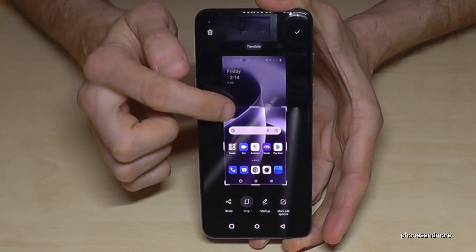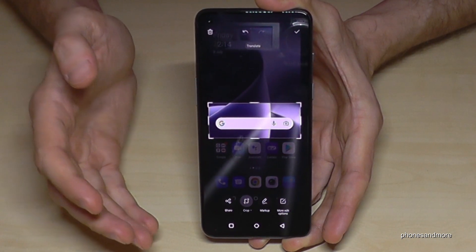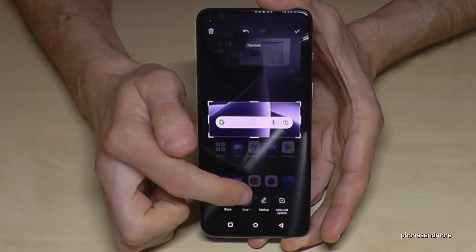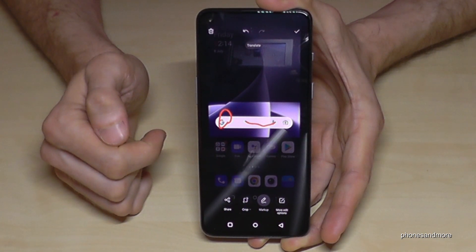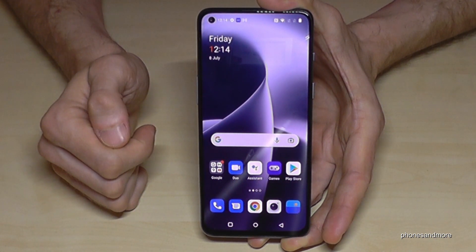You're also able to crop a part of the picture, which is very useful if you want to capture something from a website or someone's WhatsApp status. You can just crop the part you need. And if you tap on the pen icon, you're also able to draw or highlight something. When you're done, just tap the checkbox and the screenshot is saved to your gallery.